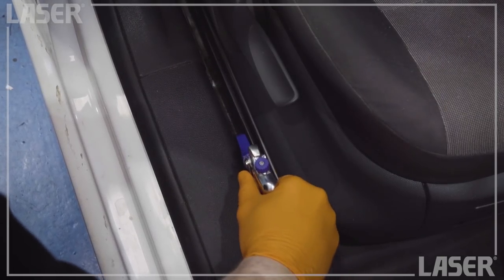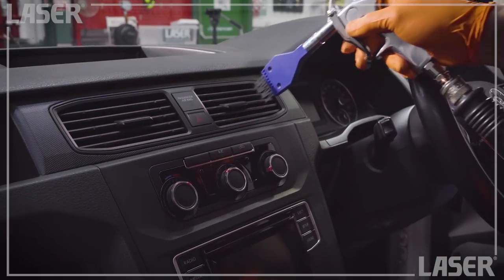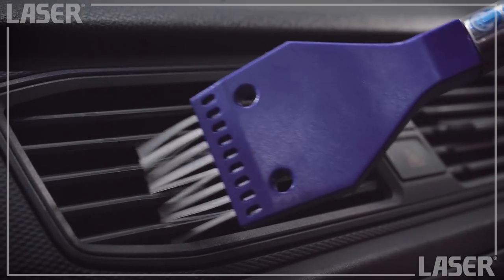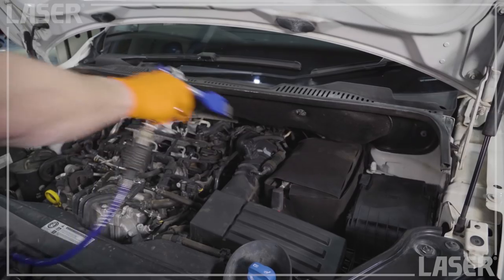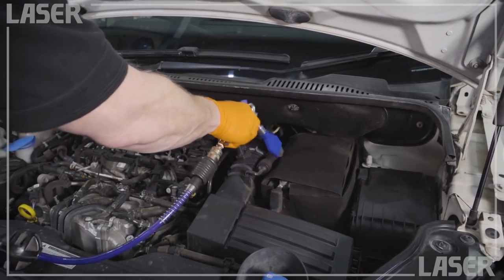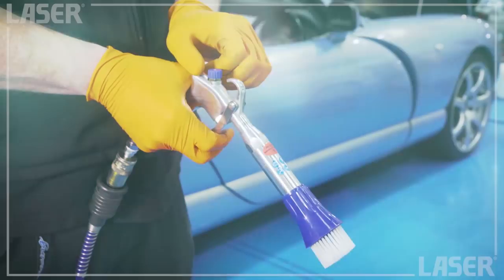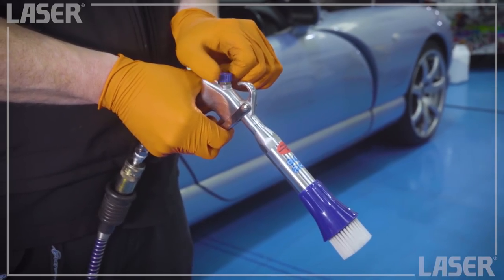Combined with the ultra-thin brush head, this is a powerful cleaning solution when access is difficult. Time-consuming jobs now just take a few seconds. Turn the power down for detail work — like dashboard vents — and gently and precisely blow the dirt away. Underbonnet detailing is transformed; precisely direct the blade of air just where you want. Both tools also feature an adjustable airflow for both gentle and powerful cleaning.